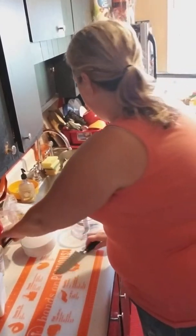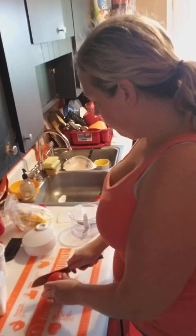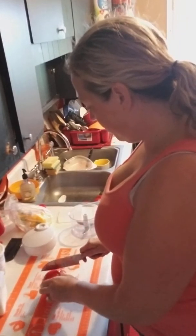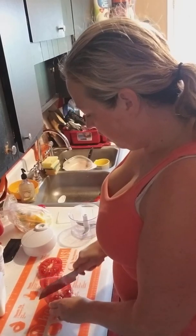Because I need to get rid of some tomatoes — we have too many — I'm going to real quick make some salsa.